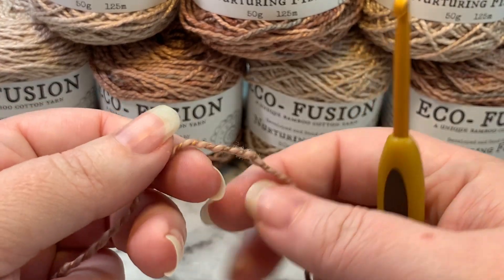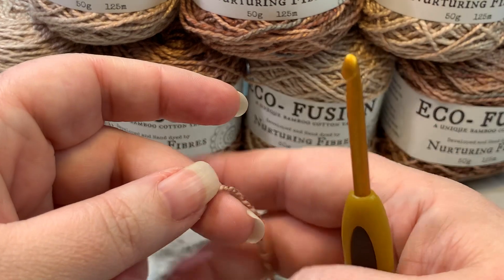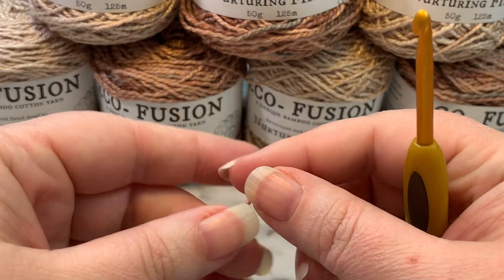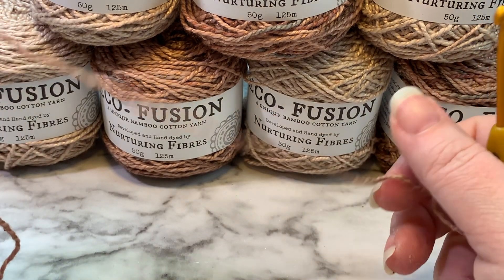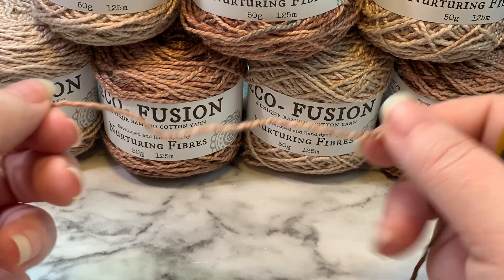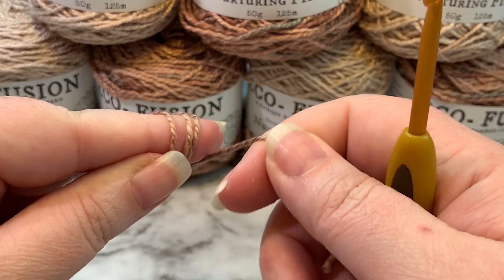The foundation for Yaya's Hugs is a magic ring. I am a fan of the double magic ring, so we are going to start with color one. That is our variegated color, or our color of pop for the project. For me that is Eco Fusion in Sandstone. We are going to take this and wrap it around our fingers three times.